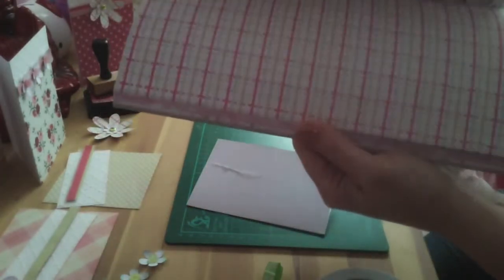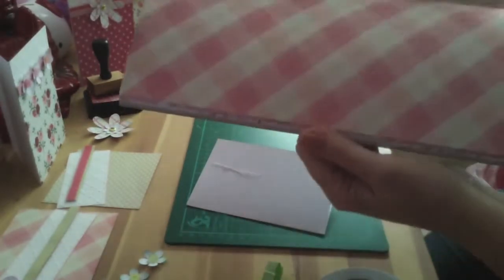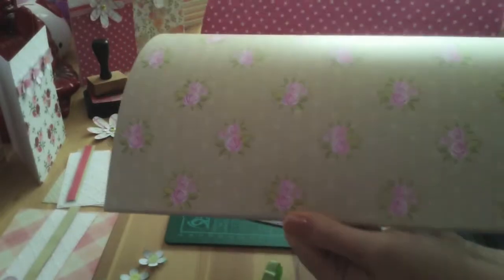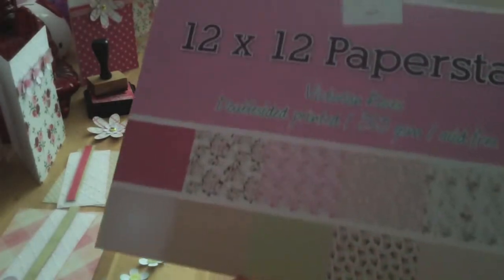Beautiful papers actually — really quite thick and heavy card. The good thing is it only cost, there's polka dots, pink polka dots — I love that — it actually only cost £3 out of The Works.